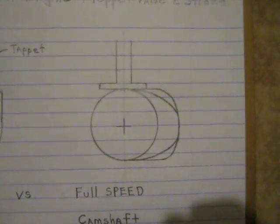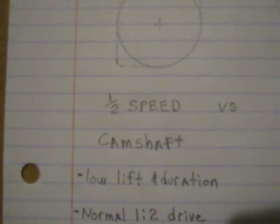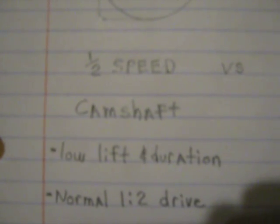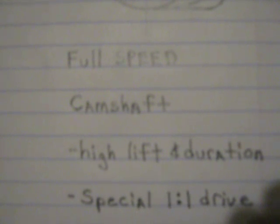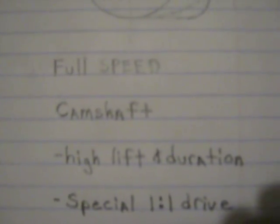Now I'll go over some of the advantages and disadvantages of each. On the regular half-speed camshaft you have low lift and duration, but you can use a normal one-to-two drive setup. Whereas on the full-speed camshaft you can have high lift and duration, but you need a special one-to-one drive — the same speed as the crankshaft.